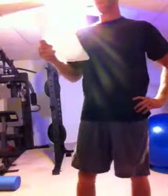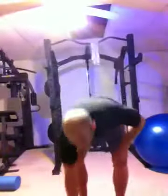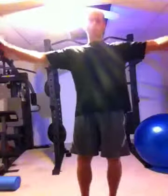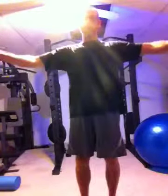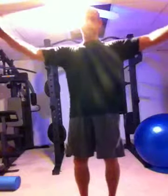Rest about 1 minute after that. Do arm circles for 30 seconds — just stand here and do small arm circles, kind of fast. And then reverse them for 30 seconds.